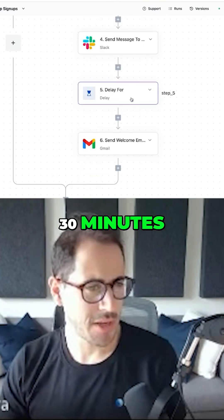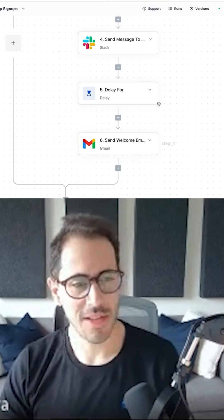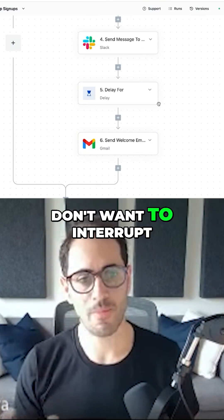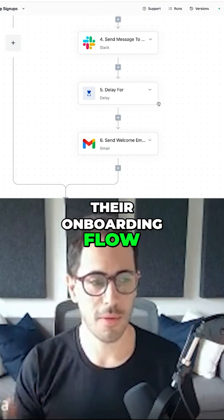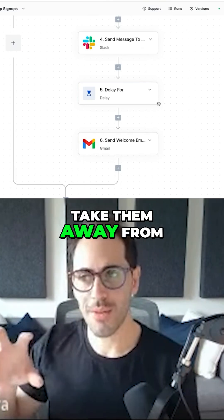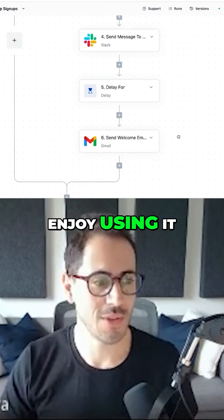After about 30 minutes, we send them a welcome email. The main reason why there is a short delay is because I don't want to interrupt their onboarding flow. So if they were just starting out and trying the product, I don't want to take them away from it — I want them to enjoy using it.